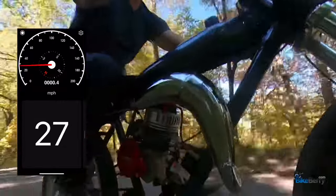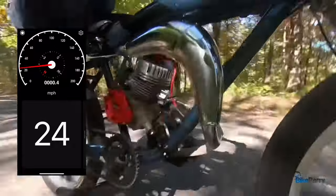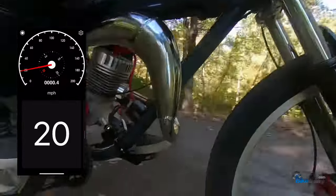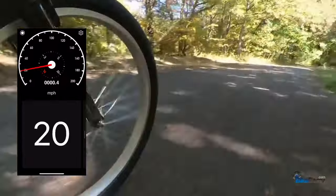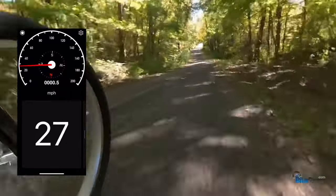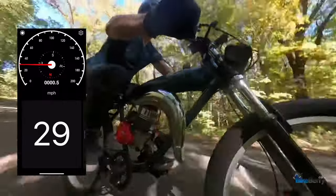Coming up to a curve here and then down the hill — it just rode really well. Zoomed around the curve, down the little hill, almost touching 30... yep, touching 30.